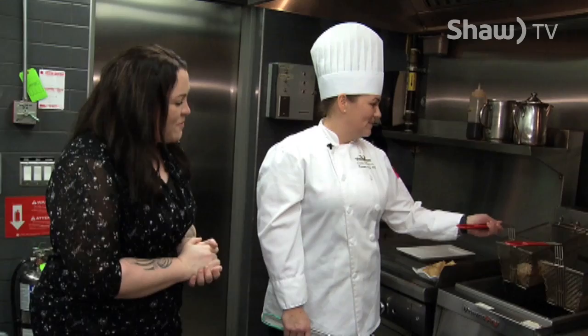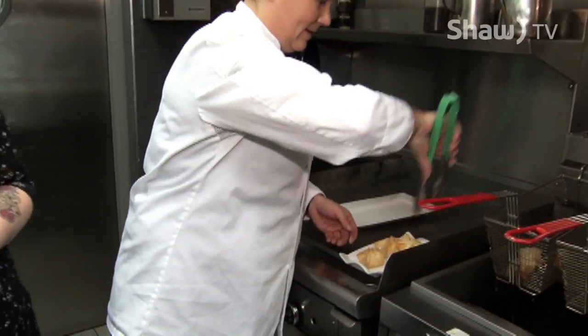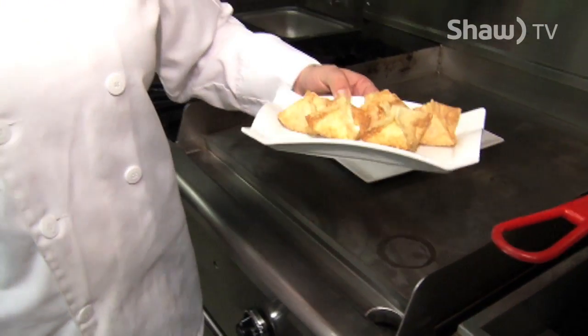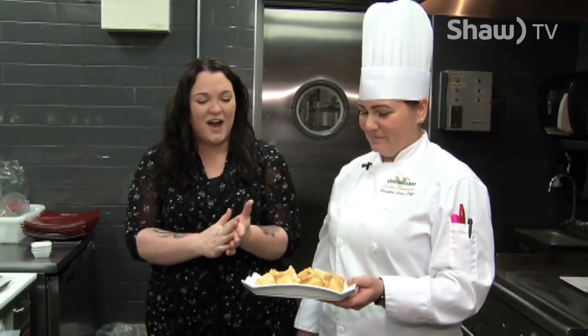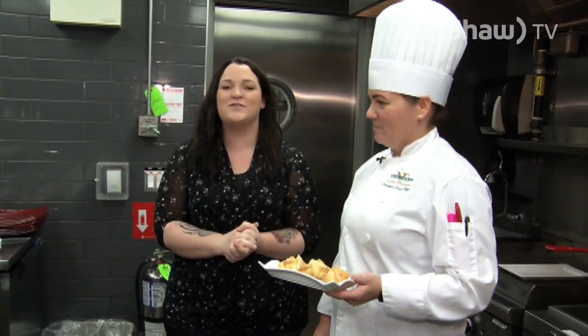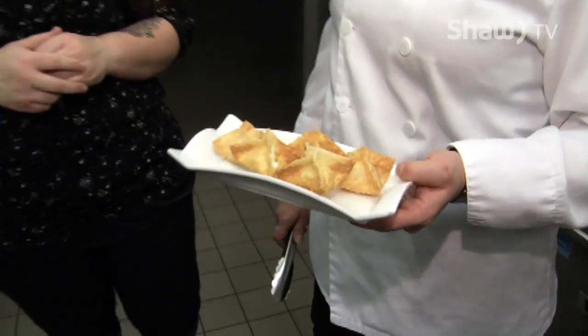They look like they're both done, Sandra — they're a nice golden brown. Look at that. Those are just regular wonton wrappers that you can buy in the store. Well, those look fantastic — I can't wait to tuck into those. Thank you so much, Sandra. We're going to be back with you again with some more holiday appetizers coming up. But first, check out this story produced by Janice Gammison on the Christmas Cheerboard — a really great organisation that happens right here in our community every year.